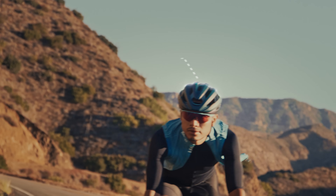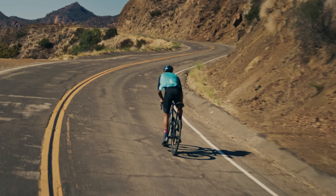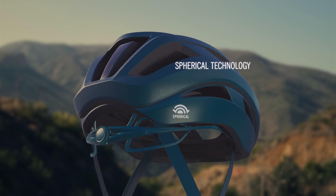A compact shape that slices through the wind. A feathery weight low enough to satisfy any gram counter. All built around spherical technology.